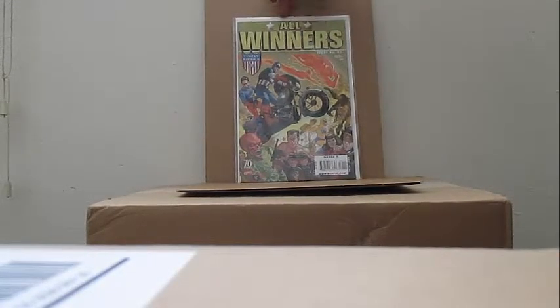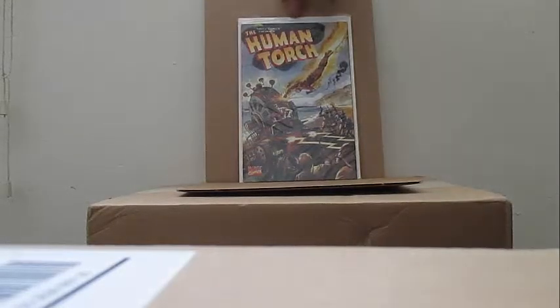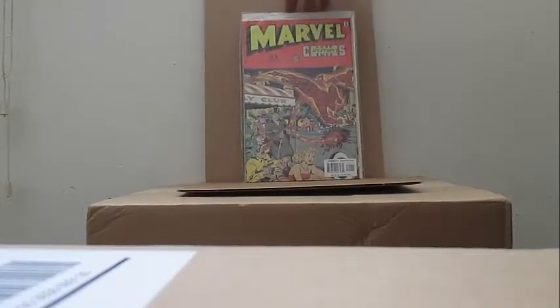Kind of like the Invaders. Commemorative issue of Human Torch number five — it's got a little bit more stories in it with some of the original ads. The only thing I don't like is that it was kind of flattened on the side here. This basically is a booklet — it is Marvel Mystery Comics number one, commemorative issue.